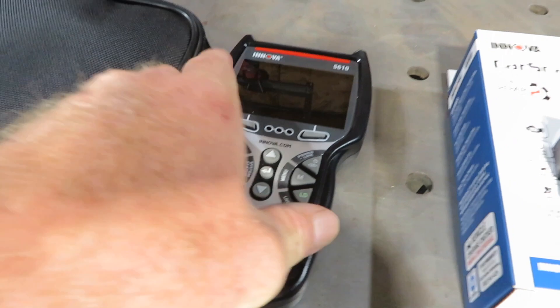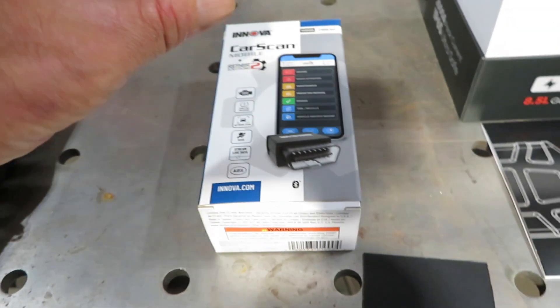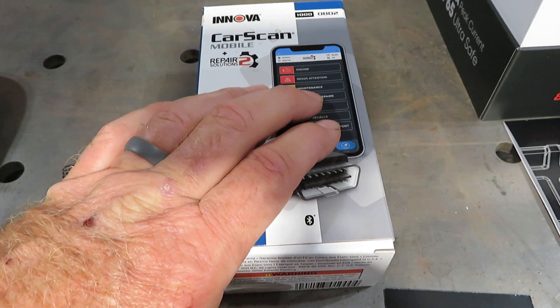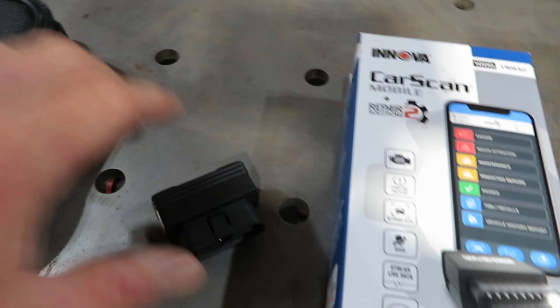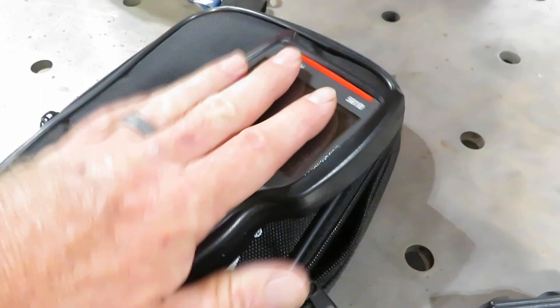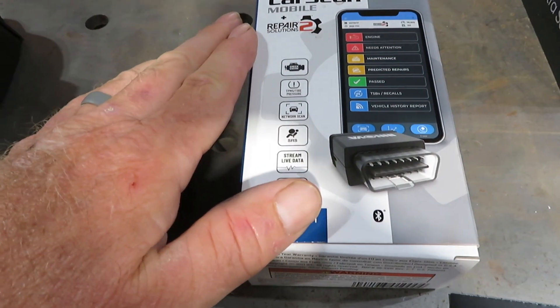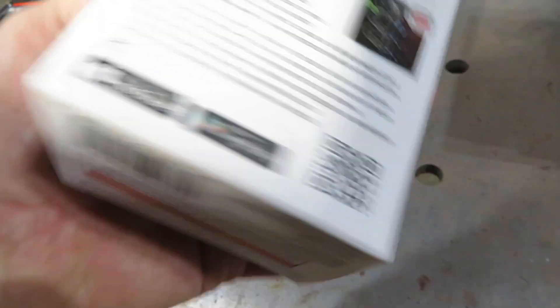The next product — you guys know I have Autel-Mnova scanners, I've got the 5610 which I absolutely love. This is a new product from them: it's a dongle and you download an app to your smartphone called Repair Solutions. The nice thing about this — I've used it a few times — the repair solutions portion is so much faster than on a standard handheld.